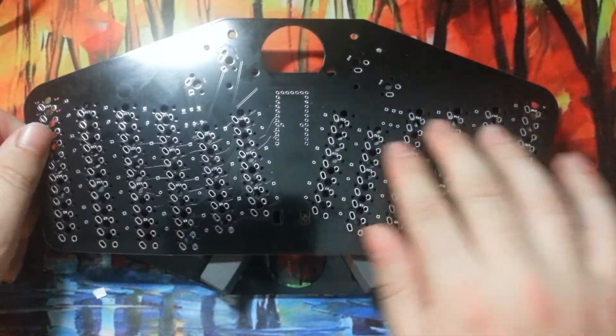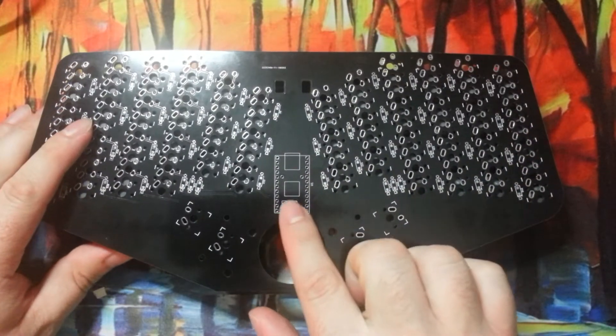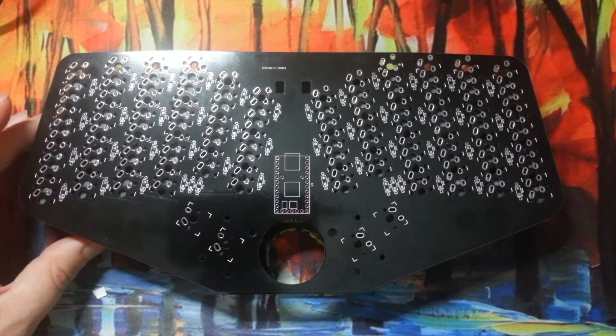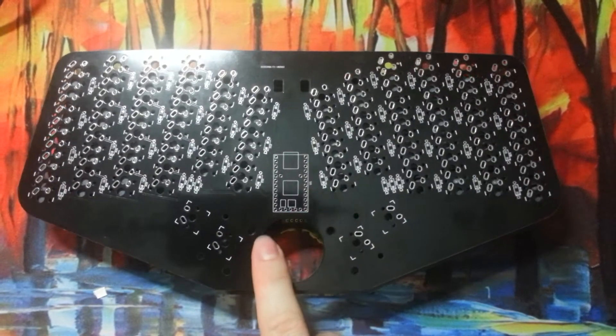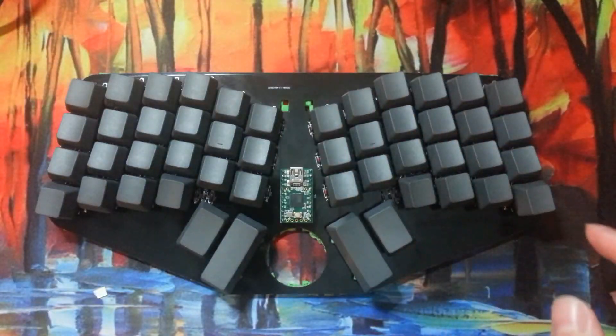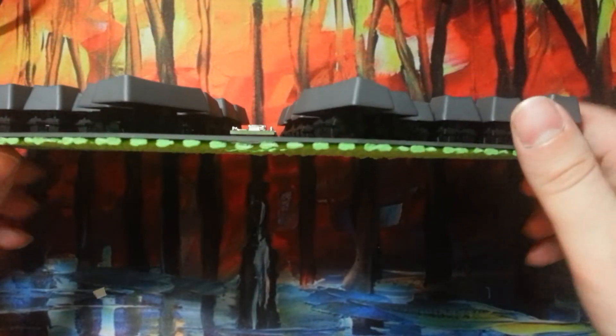just flip it over and start soldering them in place. This is made and designed for the Teensy 2.0. It has the footprint for it and the pins match up for the input and output. So with some header pins or header sets, you just attach it right to the top.